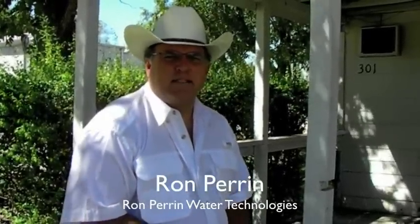Hi, I'm Ron Perrin with Ron Perrin Water Technologies. Since 1997, my company has inspected and cleaned potable water storage tanks and towers.